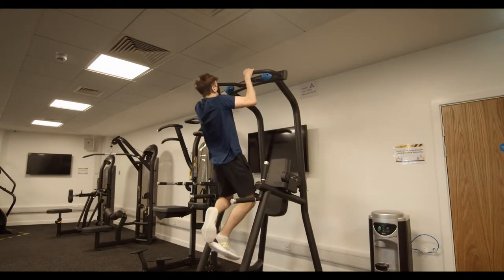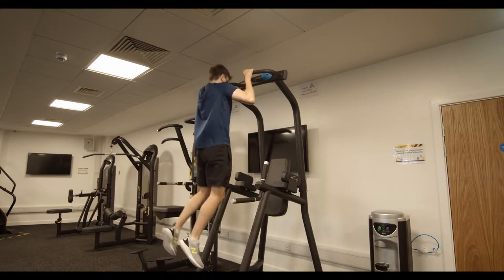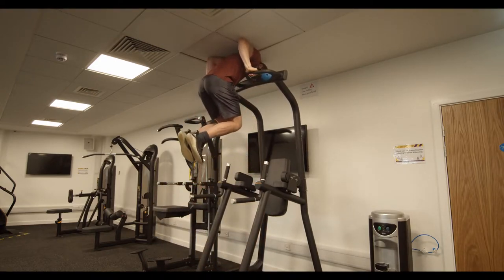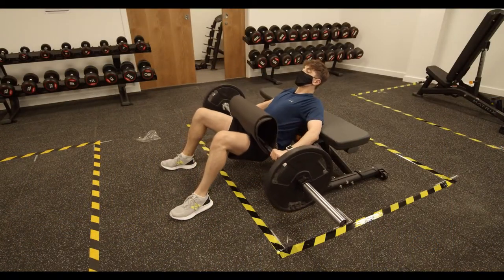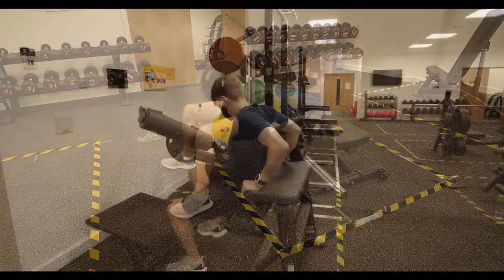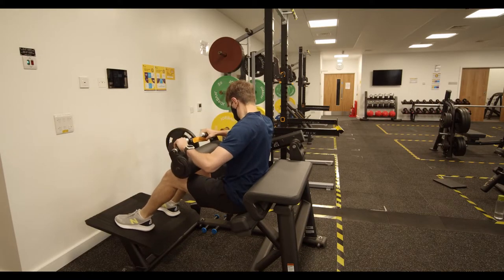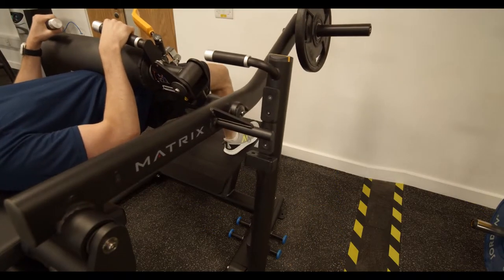Quick side note: if you are doing pull-ups, please mind your head so you don't hit the tiles. Do not attempt muscle-ups no matter how impressive they look. If you are a fan of glute bridges, we recommend using our dedicated machine rather than using the benches. Plant your feet firmly on the platform, lower the bar onto your lower abdomen, lift, and bridge away.